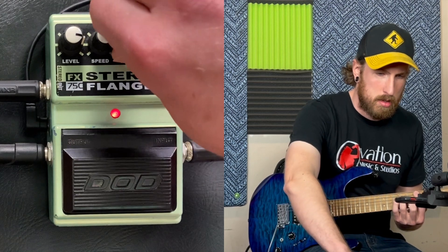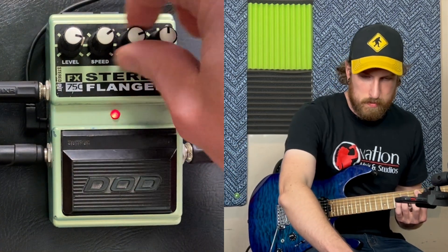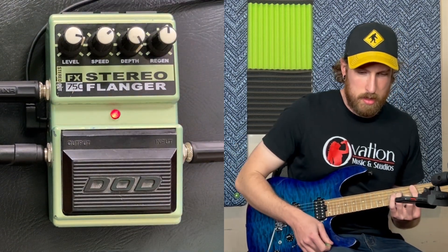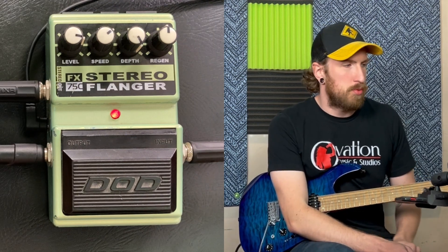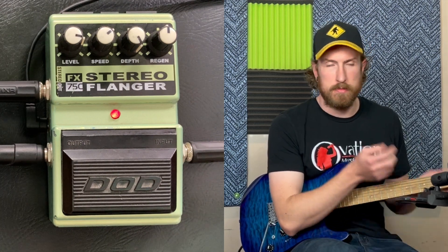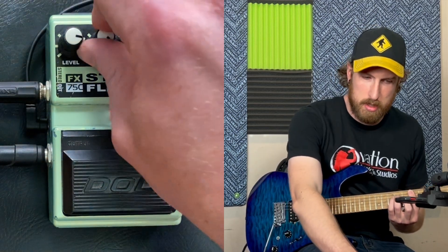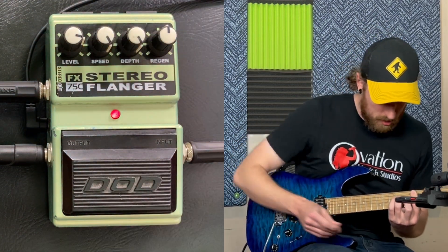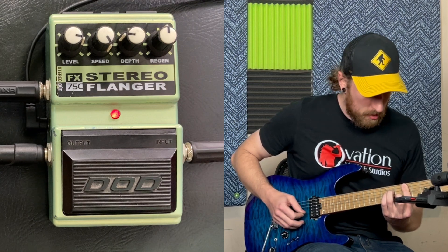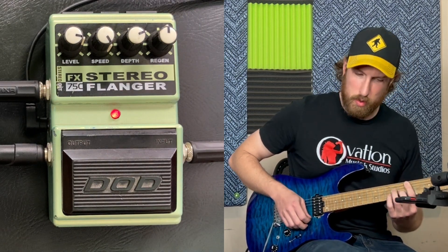Depth. I like to think that one is kind of making it how pronounced what we were just messing with on the speed. Basically how out there — all hearable, visible with your ears — the effect actually is.